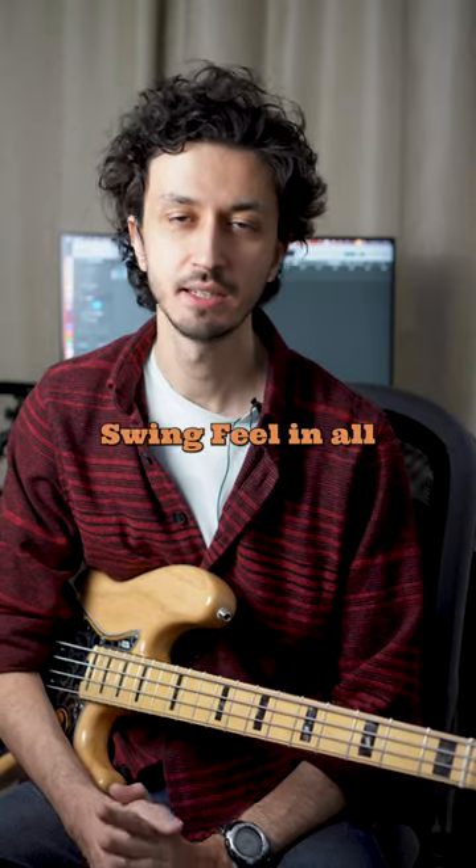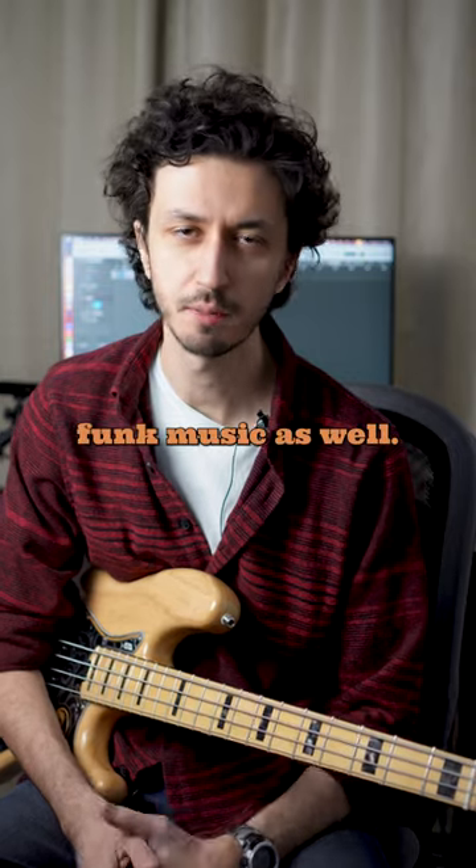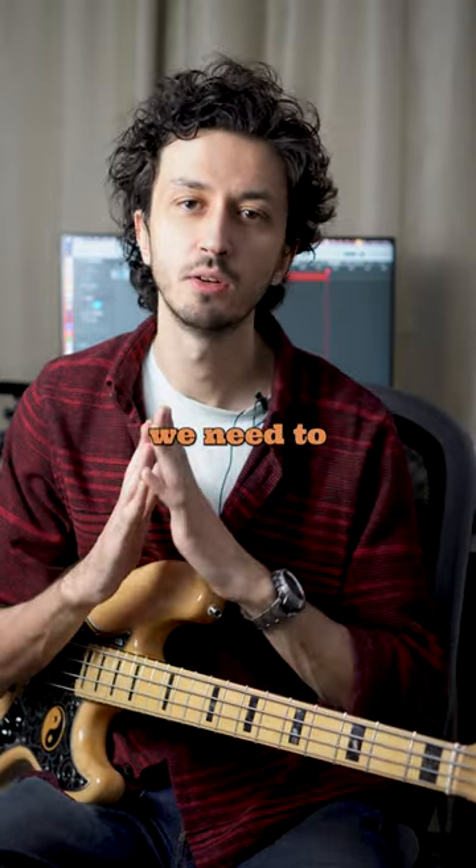What is swing feel? You can see swing feel in all sorts of music like jazz music, blues music, and even some funk music. In order to understand what the swing feel is, we need to compare it to straight feel.